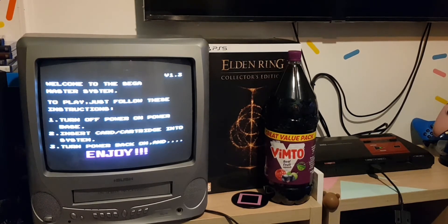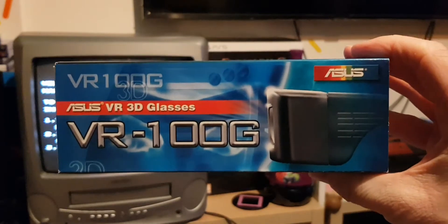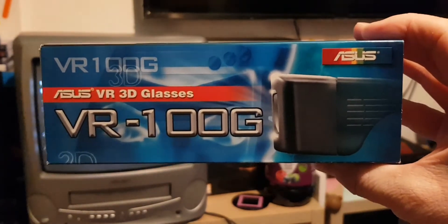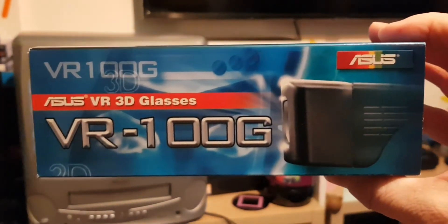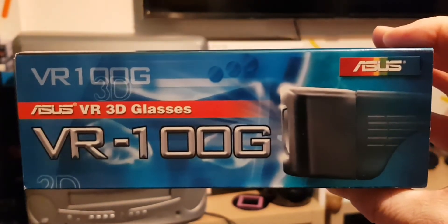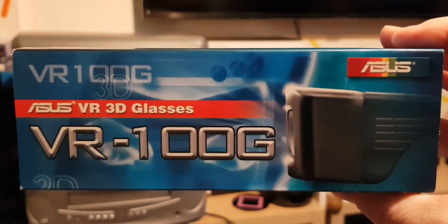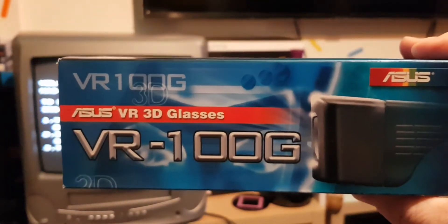So it was actually a friend of mine, Alan, who basically suggested buying a pair of these. You can get these on eBay - they're shipped from the US. They're basically shutter glasses that do the same job. They fit the Master System adapter, which I'll explain in a moment. They cost me about 17, 18 quid, something like that - might have been a tiny bit more. And they do a great job.